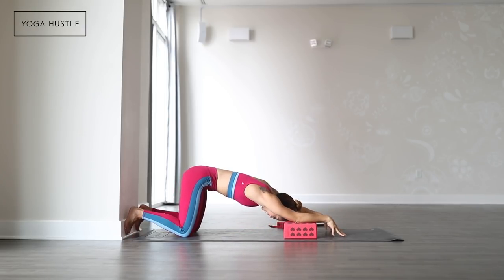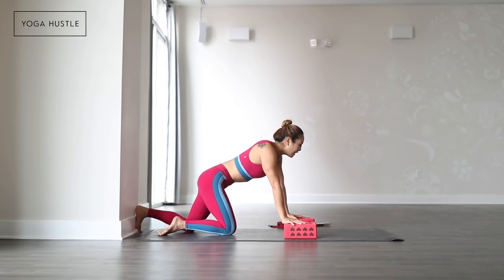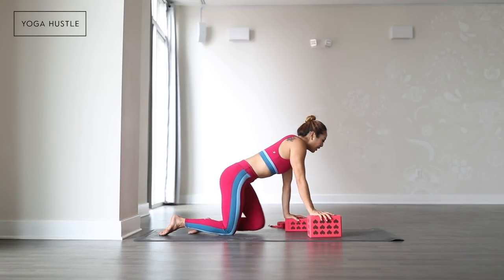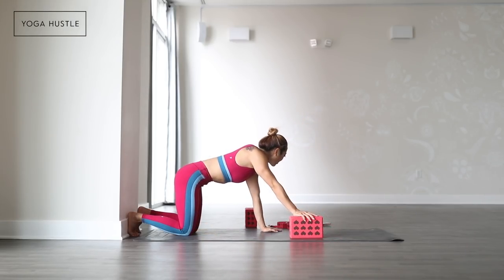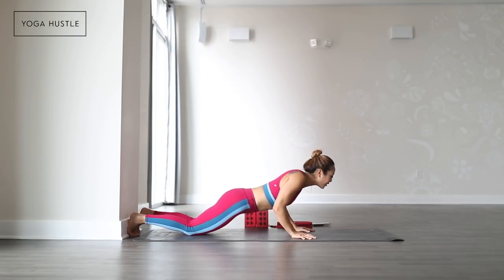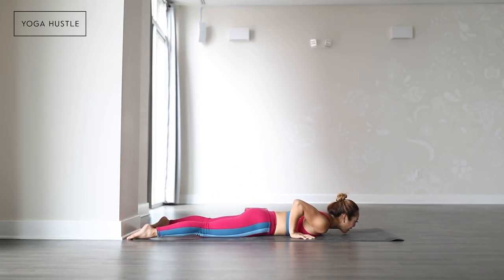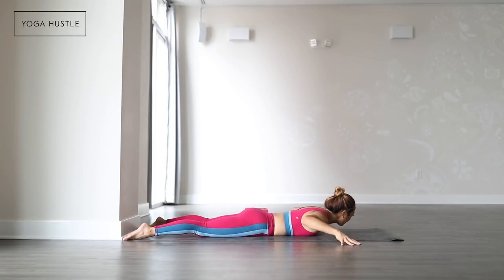Slowly rise back up and come into a nice tall seat. Remove your props from underneath you if you have them and then slide onto your belly. Separate your feet to the corners of your mat and take your fingertips wide. So, cobra rolls.